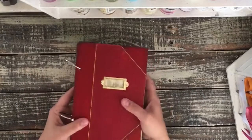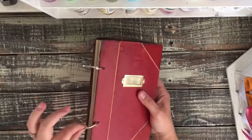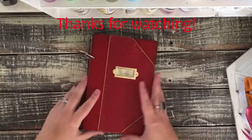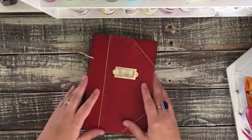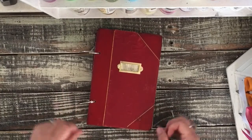So that is this journal. It's a nice thick journal and it has plenty of room to grow, so you can add lots of ephemera goodies as you use it. I hope you guys enjoy and I will see you next time.